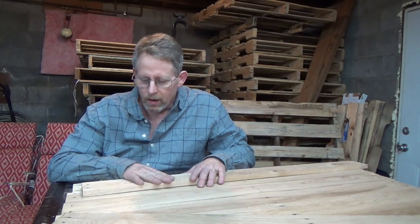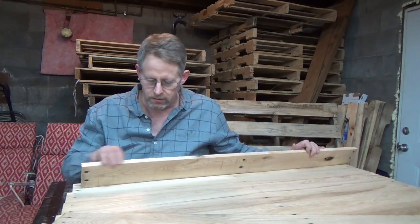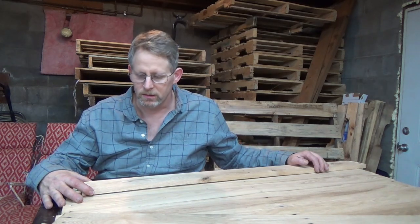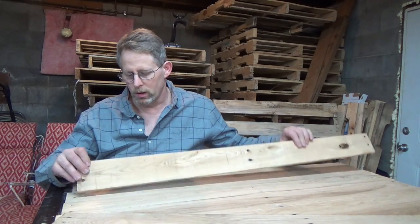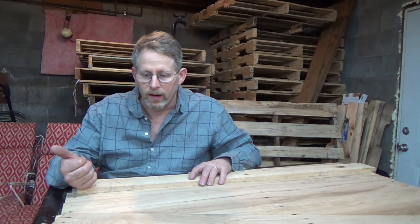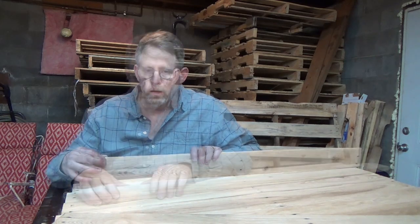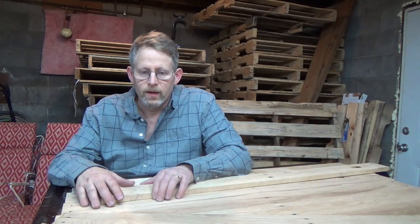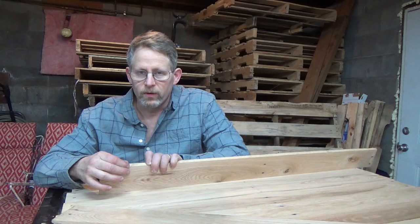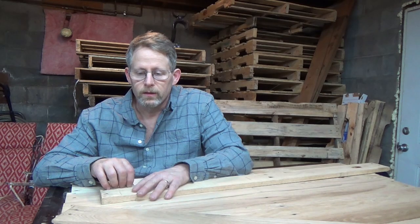I've got 14 pallet planks jointed on two sides. My next step is going to be making them all three inches wide, and then I'm going to put a dado in the back. I was going to use the table saw with my dado stack, but I think I'm going to scratch that idea. I don't have a surface planer so all my pieces of wood are different thicknesses, so I'm just going to use a router to make my dado.